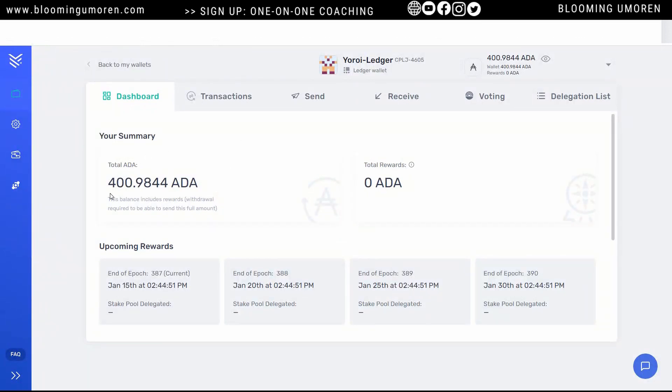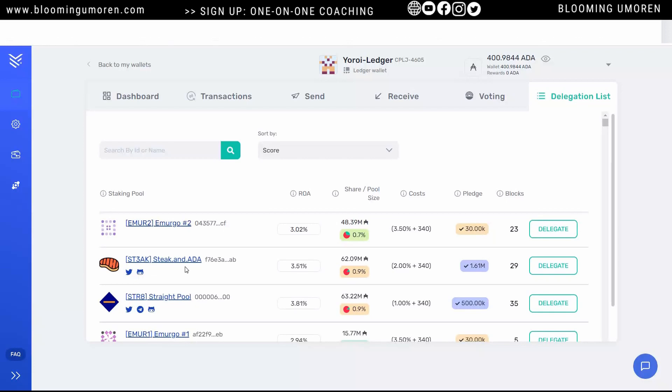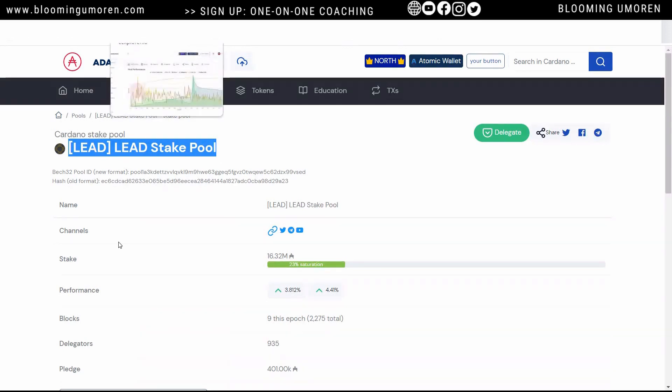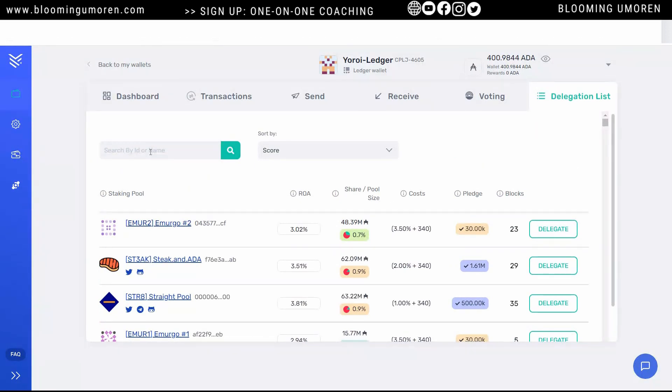Now that we already have the ADA coins in Yoroi wallet, what we want to do is delegate. You're going to come here where it says 'delegation list' and click on that. Remember we already selected a pool operator — I'm just going to copy the name of the Cardano pool operator, come back into Yoroi, and paste the name here.